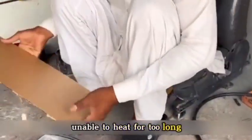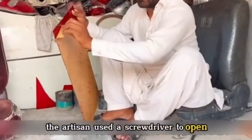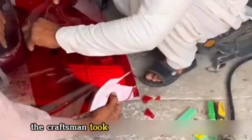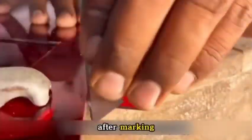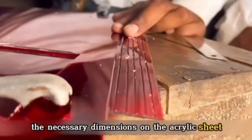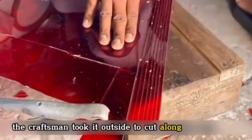Unable to heat for too long, the artisan used a screwdriver to open the casing around the tail light. After removing the casing, the craftsman took out a purchased base plate — a special acrylic sheet for making the tail light, which cost only 2,000 rupees per sheet. After marking the necessary dimensions on the acrylic sheet, the craftsman took it outside to cut along the markings.